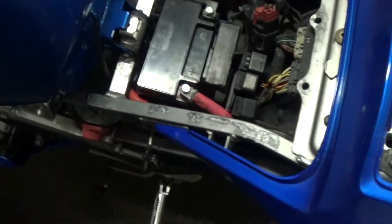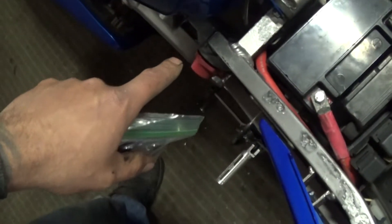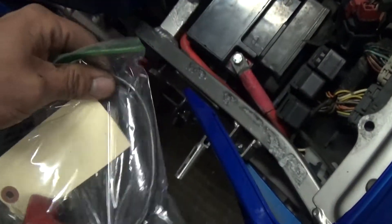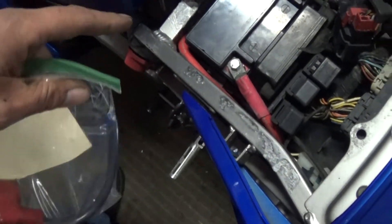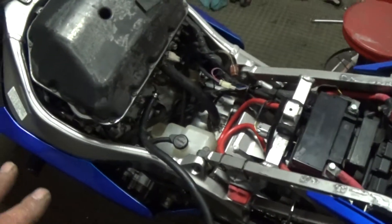Looks like I'm going to have to remove the tank because I can't get to the switch down there, and I've got to put the OEM wire on for the power. So yeah, removing the tank. Hopefully I won't find anything funky — if I do I'll let you guys know. All right, I got the tank off.